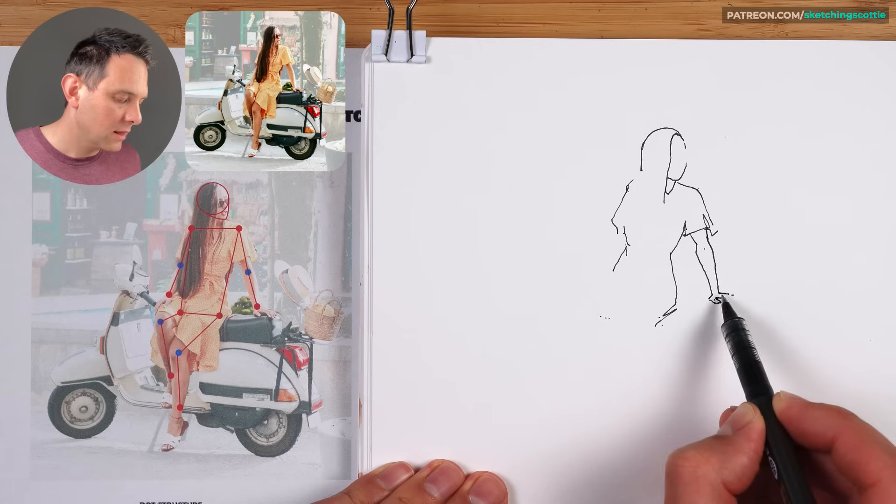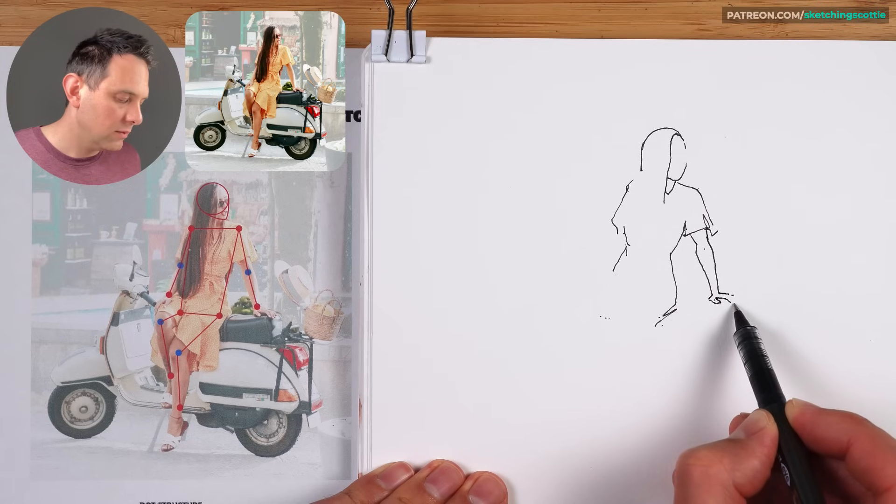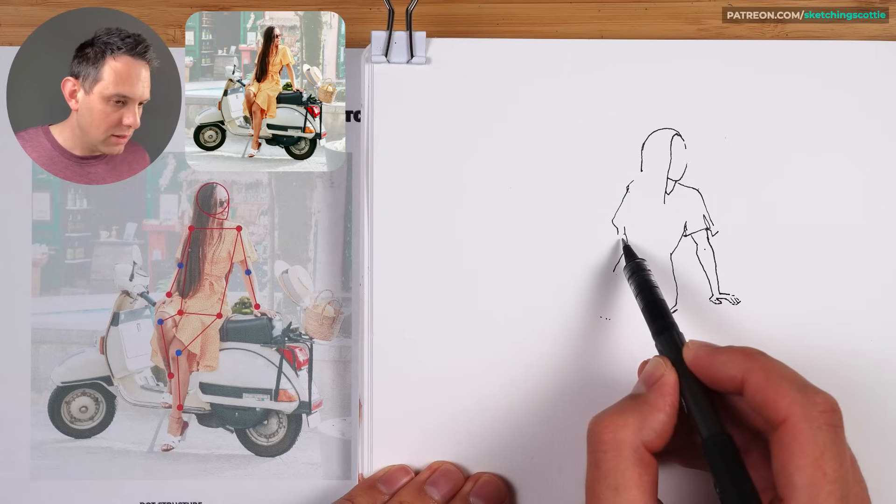I'm just drawing straight lines — that's the palm, the fingers back up. Just outlining those shapes.